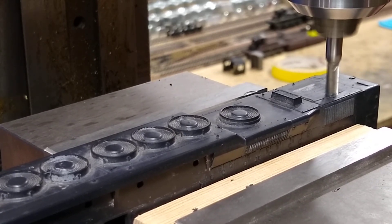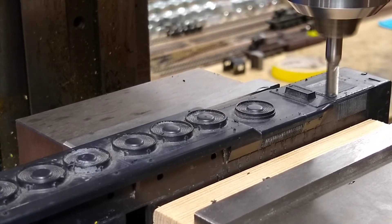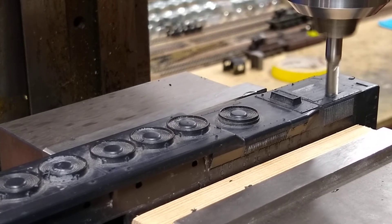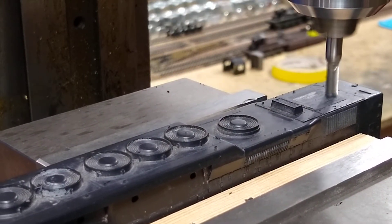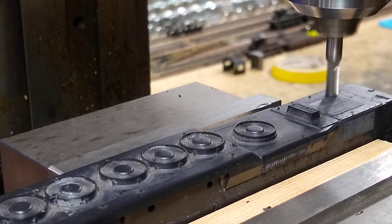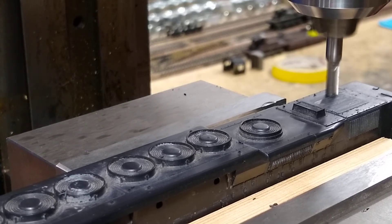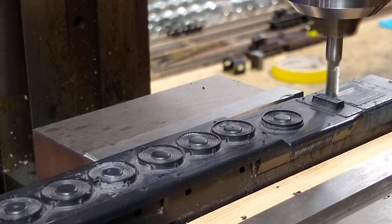I'm not sure if we're gonna put the springs on here — we can get rid of them. Now that ain't terrible. I think we just take a little bit more — just barely a thousandth — and get rid of them.